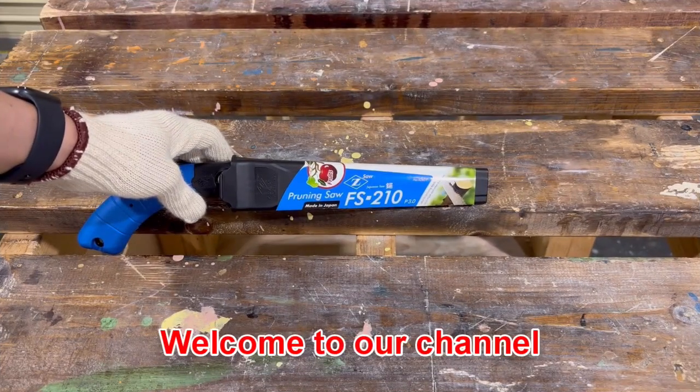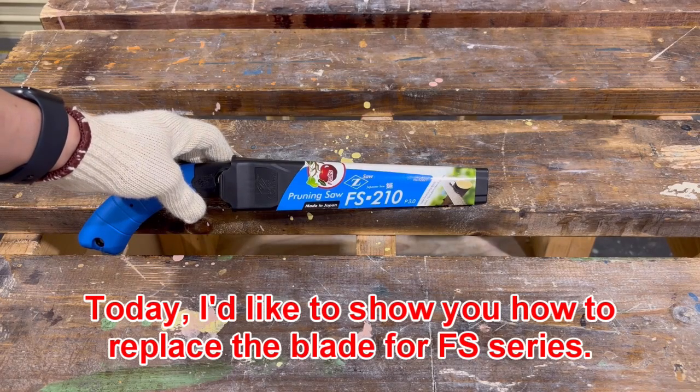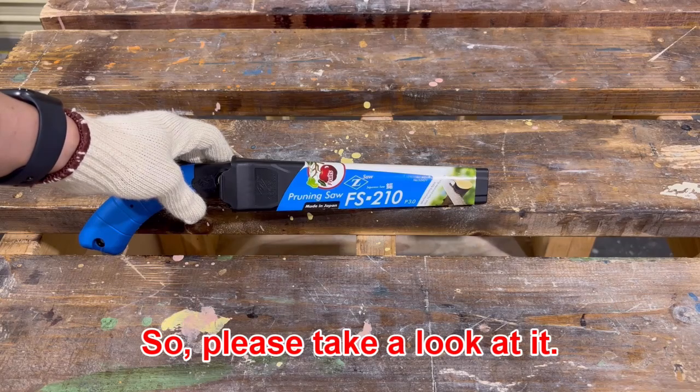Hello everyone! Welcome to our channel ZepSaw! Today I'd like to show you how to replace the blade for the FS series, so please take a look.